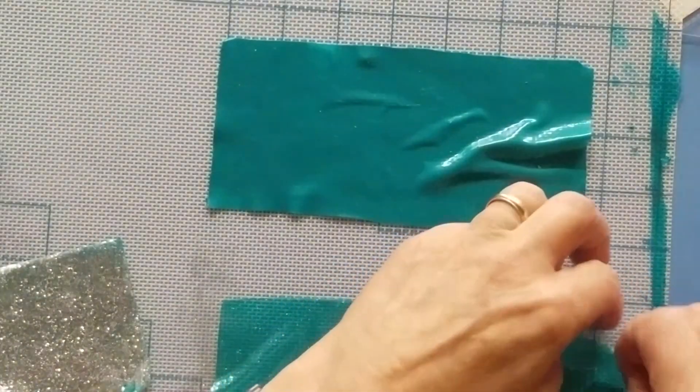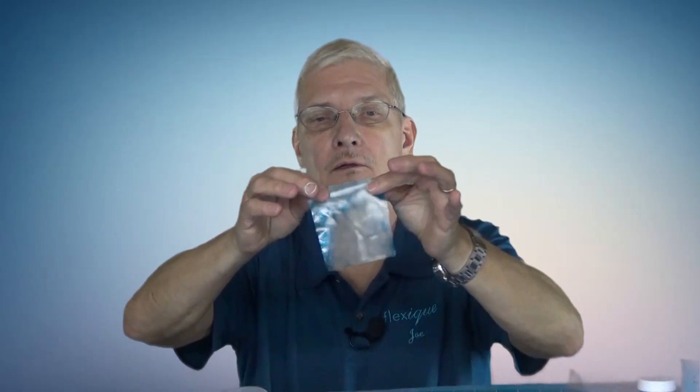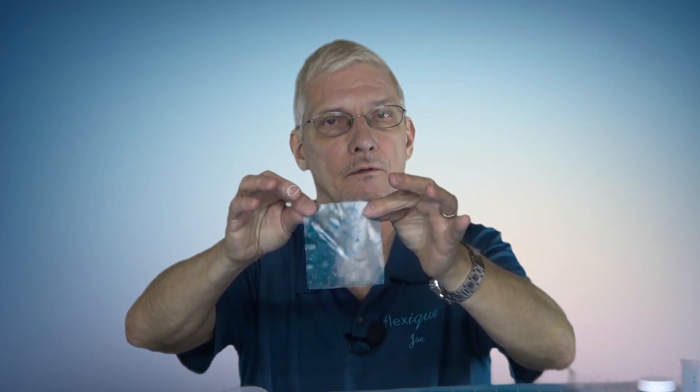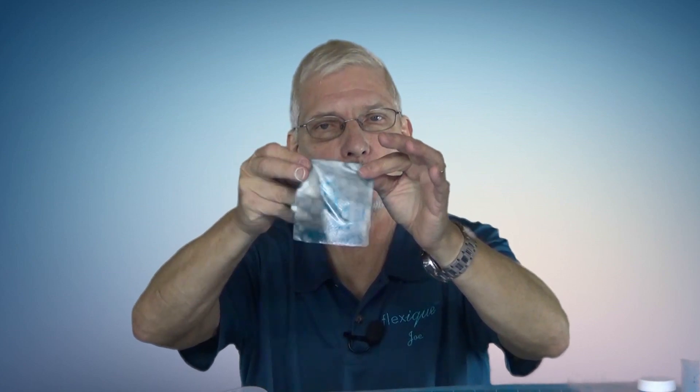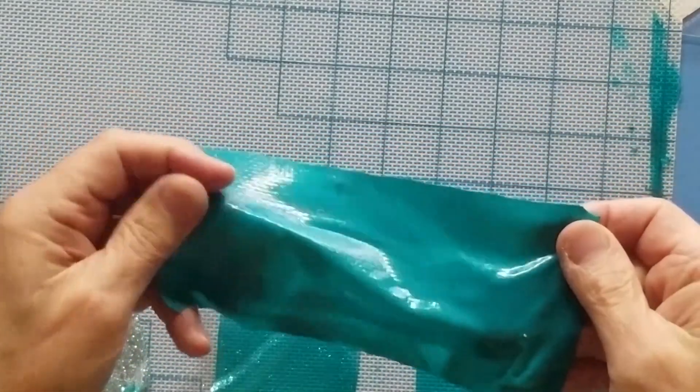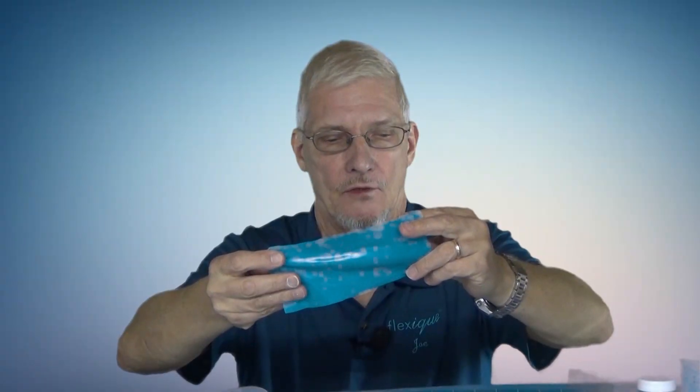If you want a clear color of FlexEq without anything on it, here's the blue we mixed up earlier used by itself — it's translucent, you can see through it. If you didn't want to see through it — if you wanted it opaque — put some white in the mix first and then add your color, and then you get more of an opaque look. Can't see through it.